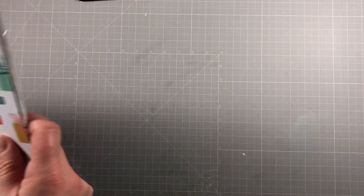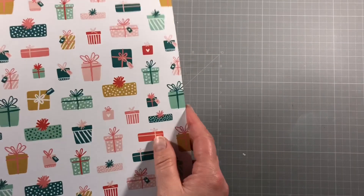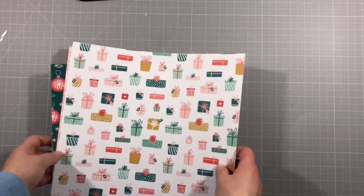Hi everyone, I'm Vicky and I'm doing an unboxing of the November 2020 kits today. I was hoping for some natural light but unfortunately it's really dark and dreary here, so we have to use some fake light. I hope it's going to be okay and you'll be able to see what we have.